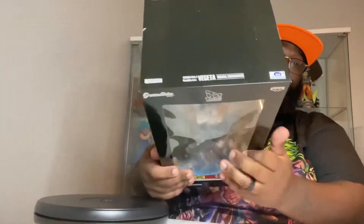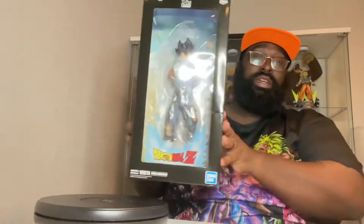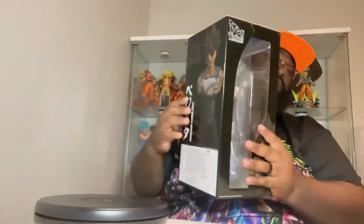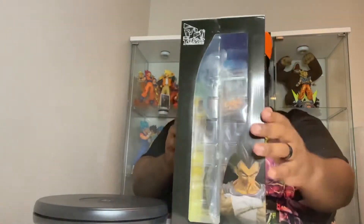Like we always do, here is the Toei Animation sticker of authenticity right there. There is the Grandista Vegeta in this nice window box. We're going to go ahead and unbox this boy for you guys.